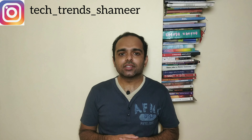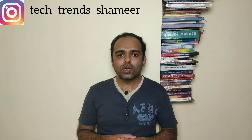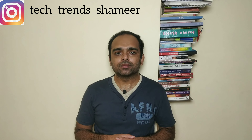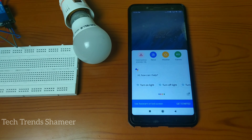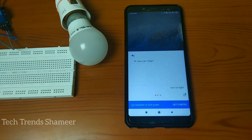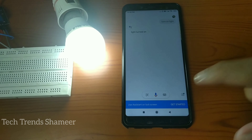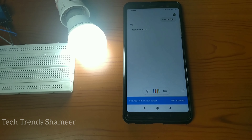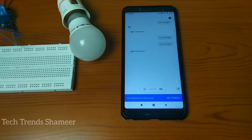Hi friends, welcome to Tech Trends. In this video we can see how to do home automation using Google Assistant. Let's get started. Hey Google, turn on light. Turn off light.